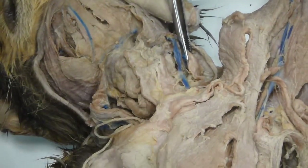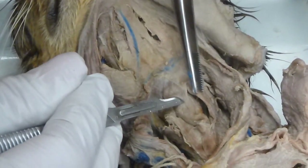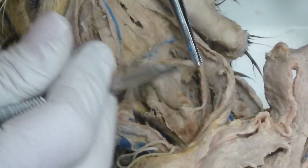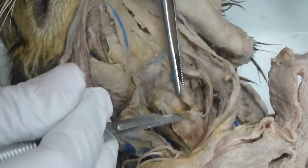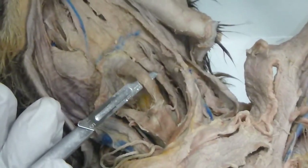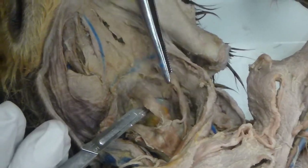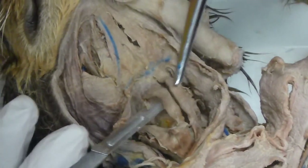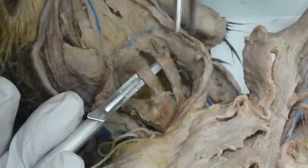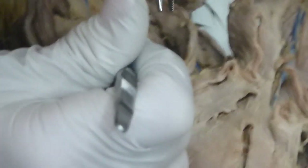You have to go in the hole in order to be able to find it. Now, what we need is to find your midline position so we can differentiate between the sternothyroid and the sternohyoid. The midline will always give you sternohyoid. If I go lateral to that, I'm going to find one of those together.